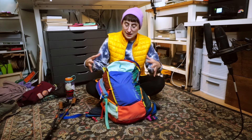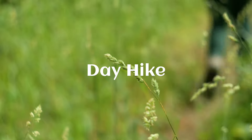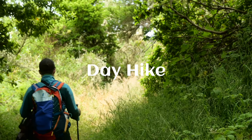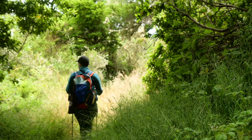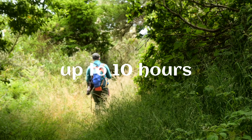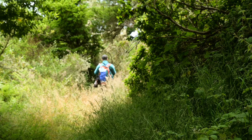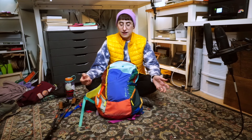Hey, welcome back. In this video I'm going to show you what I bring in my pack every single time I go out on an art adventure. What we're going to be talking about today is a concept called a day hike. A day hike is a hike that you do in a single day, sometimes in as little as 30 minutes to an hour, and they can even take as long as 8 to 10 hours depending on what exactly you're looking for and where you're at within your training.